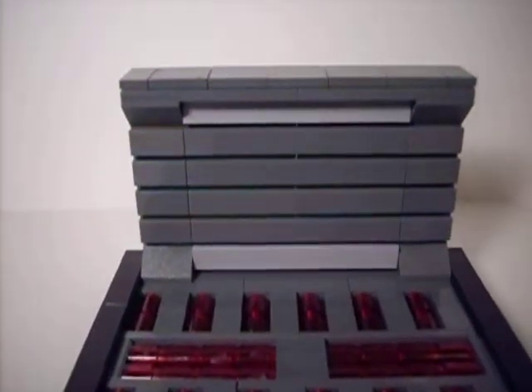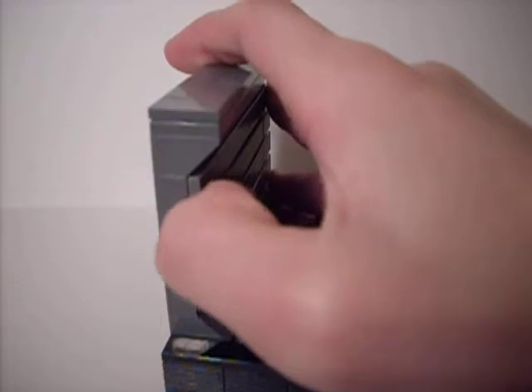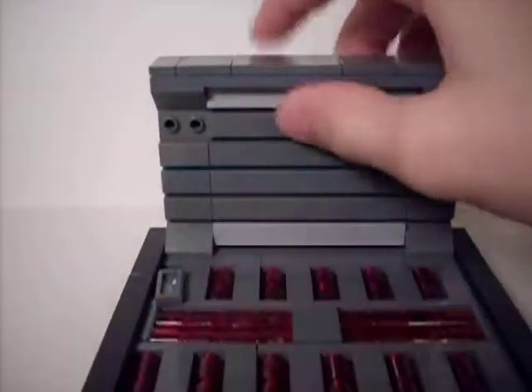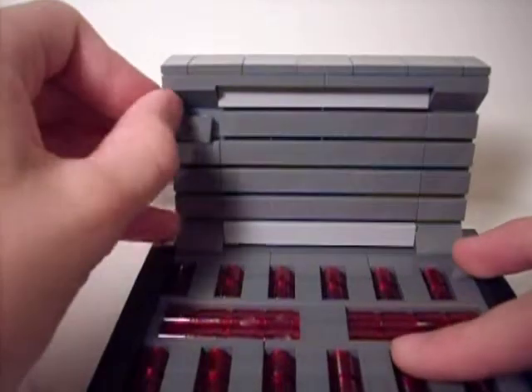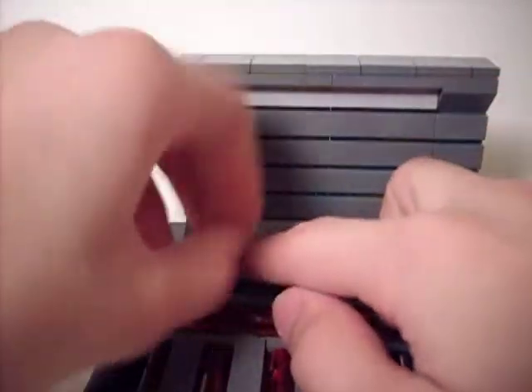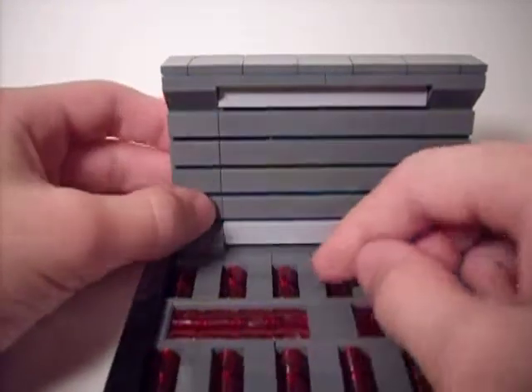Over here is just some tiles on the 1x4s with studs, it's part of it, and up here it's light gray, and I know that's not really accurate to the game, I just decided to throw that in for some color.